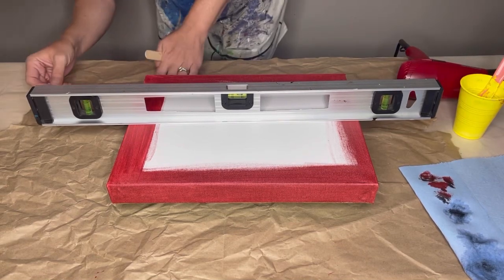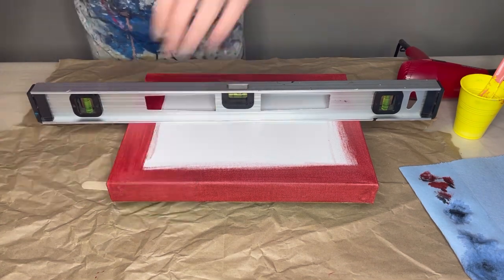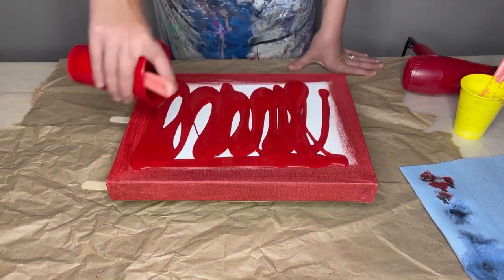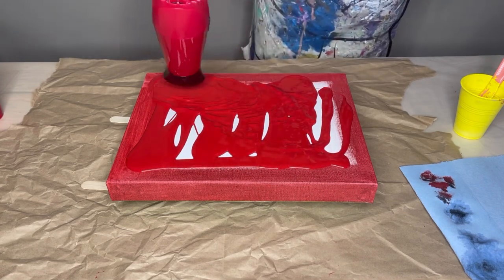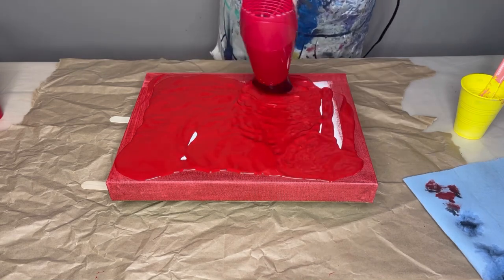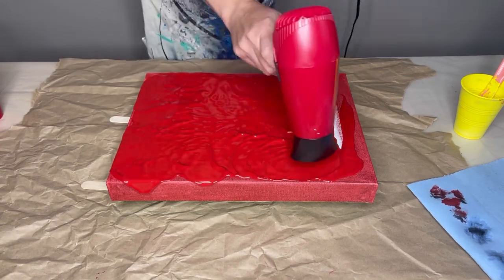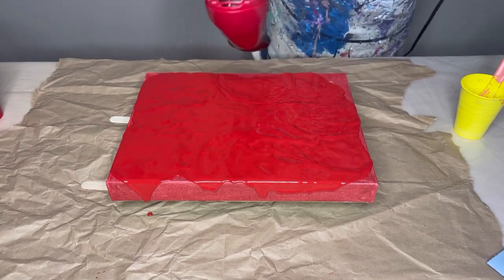Hello everybody, welcome back. Today I want to show you a little more of the beginning process. Here you can see I've got my level out with some popsicle sticks to make sure everything was good — you want to make sure you don't move it off its level base. You can also see I've painted my base red ahead of time, just the corners and sides. That helps to make sure I don't have too much white canvas showing underneath. If you take the time and do this bit of prep work at the beginning, it will save you in the end from having to go back and cover white canvas that's showing.